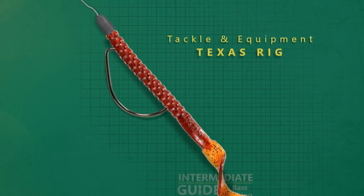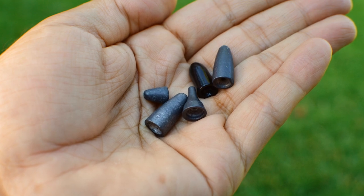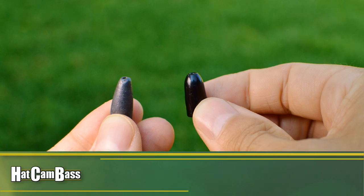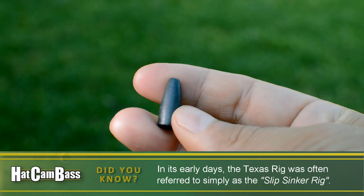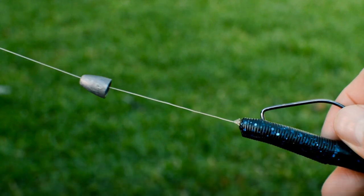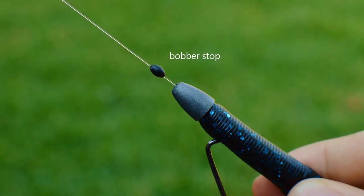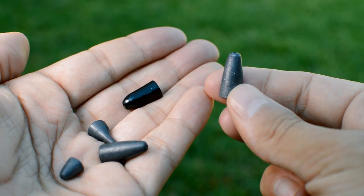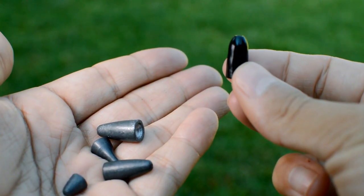Let's talk about the tackle and equipment used with the Texas rig. The slip sinker normally used with this rig is the bullet weight, either lead or tungsten. The shape of a bullet weight gives the rig a very streamlined profile, which allows it to be fished more easily around cover. The weight is meant to slide up and down the line, except in the case where a bobber stopper or similar device is used to prevent the weight from moving, which we'll talk more about later. Adjust the amount of weight you're using based on the depth, wind speed, and type of structure or cover you're fishing.